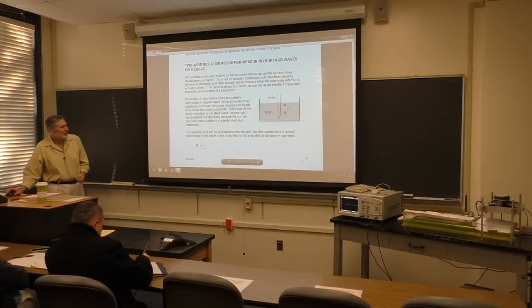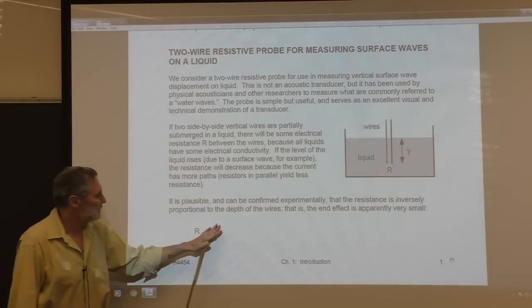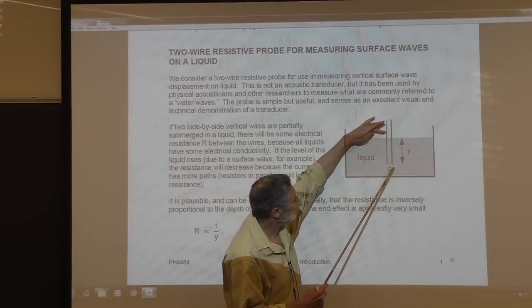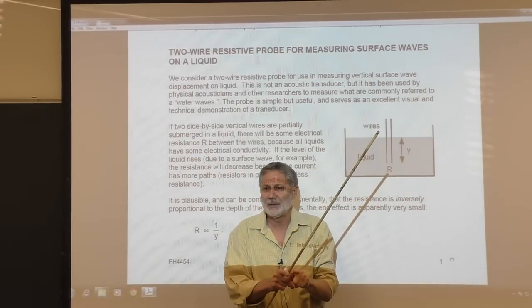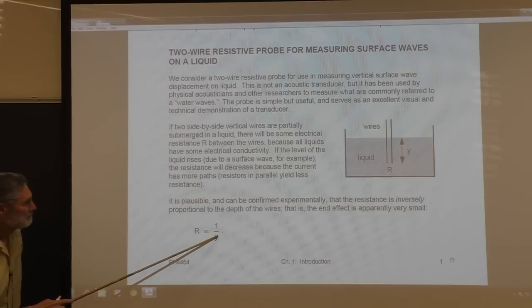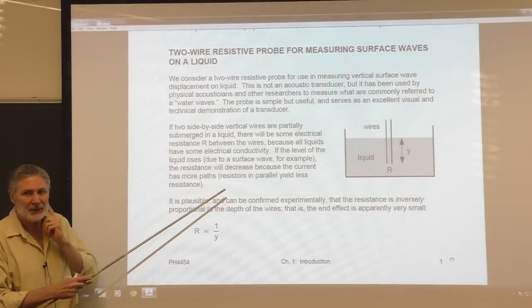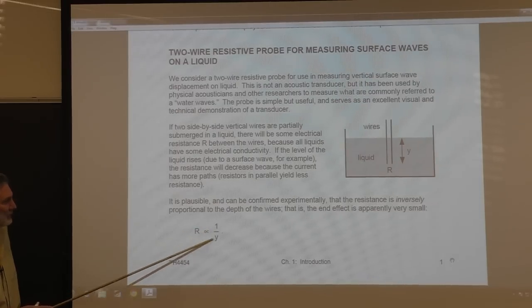So quantitatively - and this needs to be edited, I realized two days ago this is too strong a statement - how do we expect the resistance to behave with depth? Well, if you double the depth, it's like adding another resistor in parallel, so we expect the resistance to halve. So we would expect R proportional to 1/y. This is from my experience - I have extensive experience with this particular transducer. We'll demonstrate it in a few minutes.